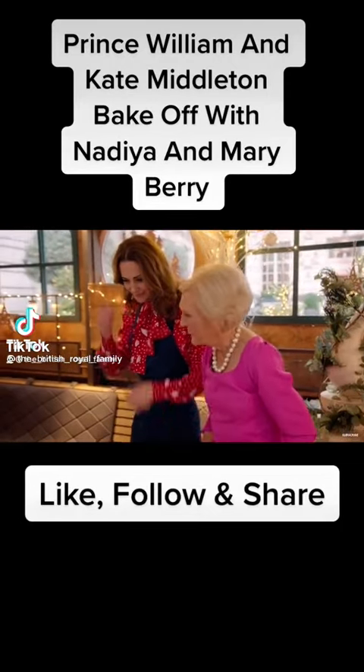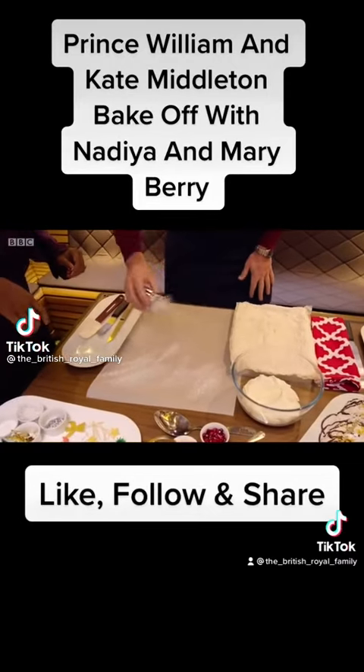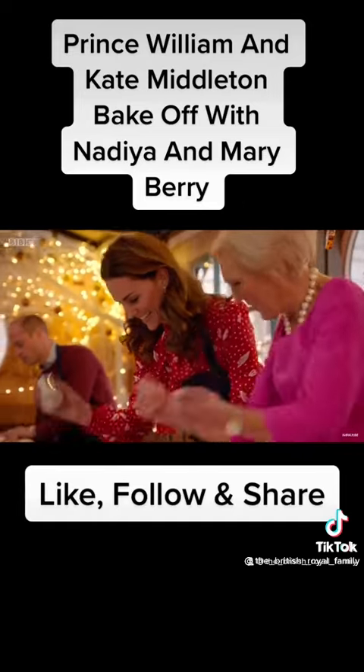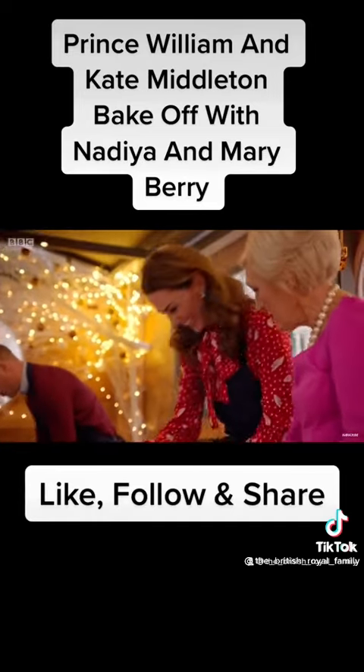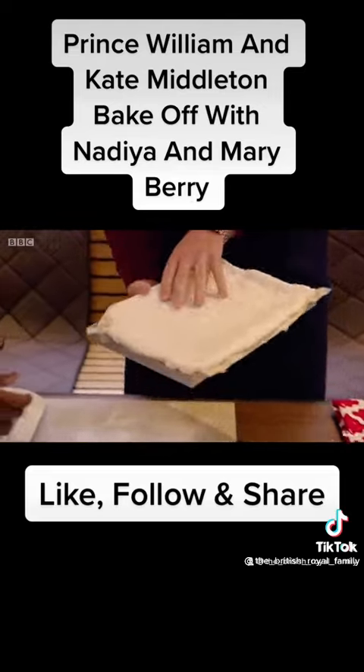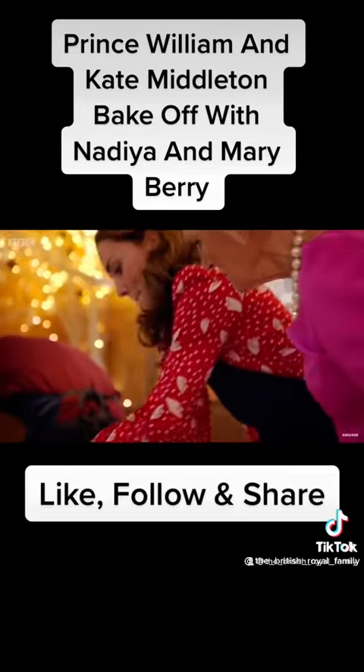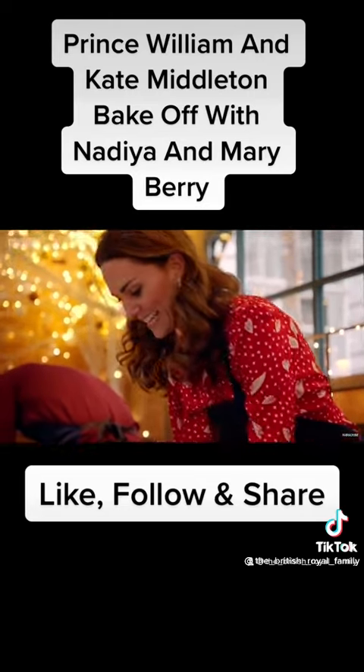We're going to ice the baking paper first. Don't be timid, don't be shy — come on, a bit of force. You've got the technique. Pick the whole tray up and tip the whole thing over onto it. There, that's it. Perfect.